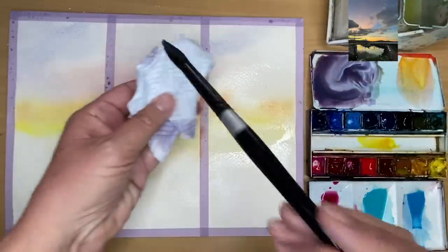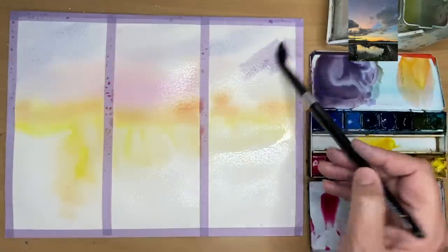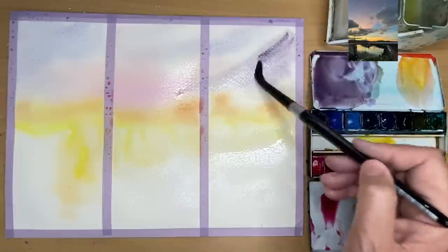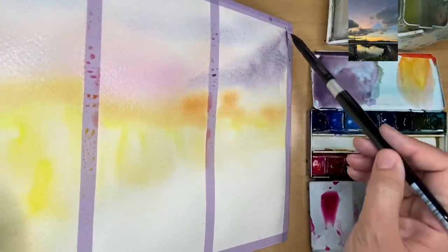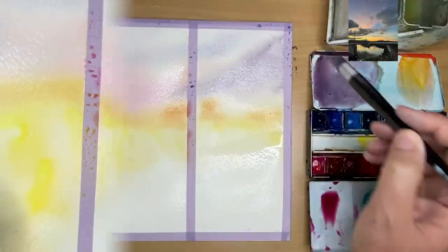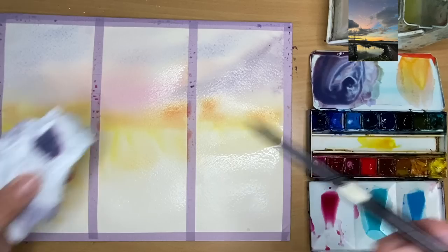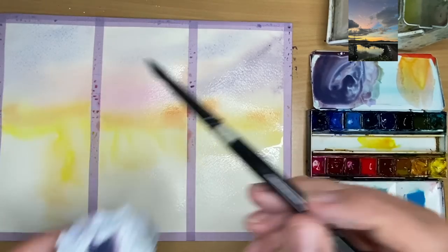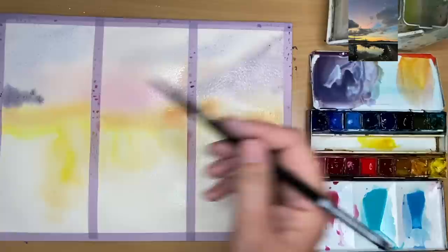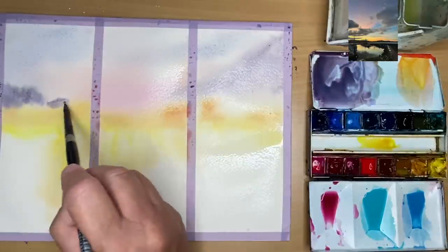I'm loading my brush, taking the excess paint off on my paper towel, and painting the shadow colour on the cloud on the right damp-into-damp. I'm tilting to get rid of any excess puddles on the right hand side. I've added some more cobalt blue to the violet grey mix to make it slightly darker, then painting some dark clouds on the left hand side more towards the horizon damp-into-damp.